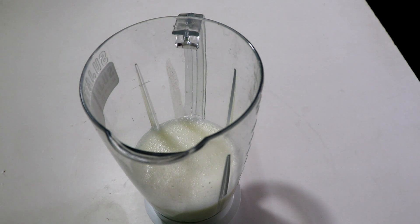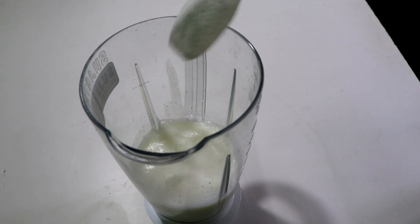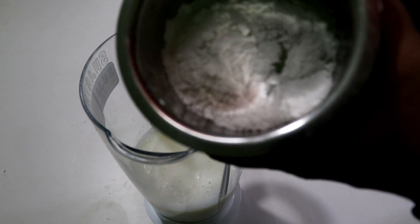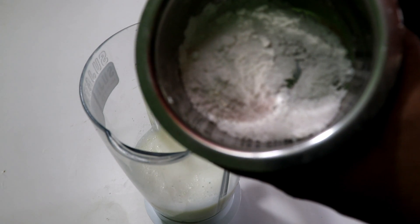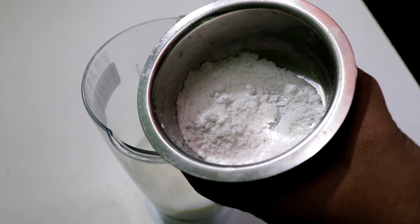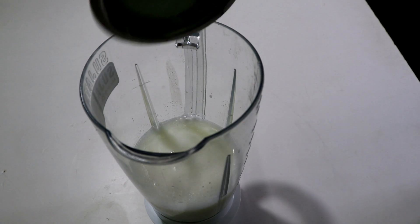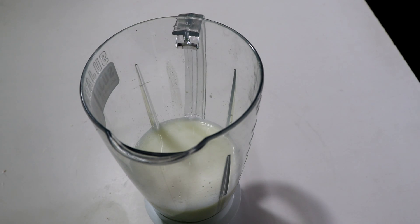We will mix in half a tablespoon in this pan. Then we will mix in 2 tablespoons. I will make 2 tablespoons of palm pudding and put it in.